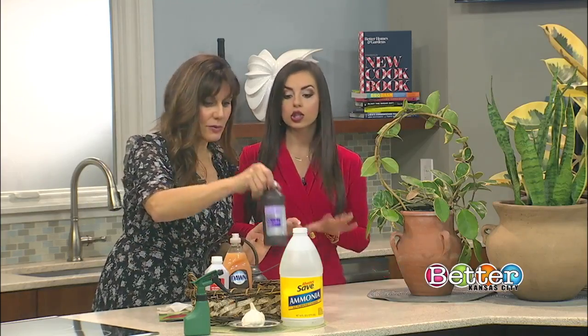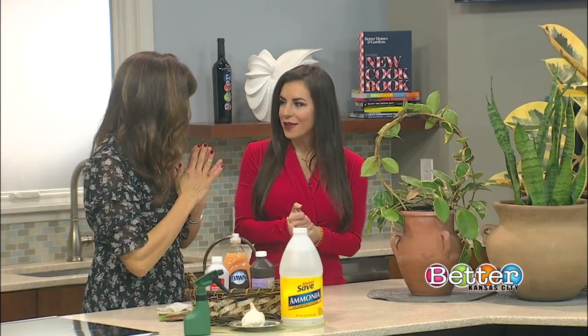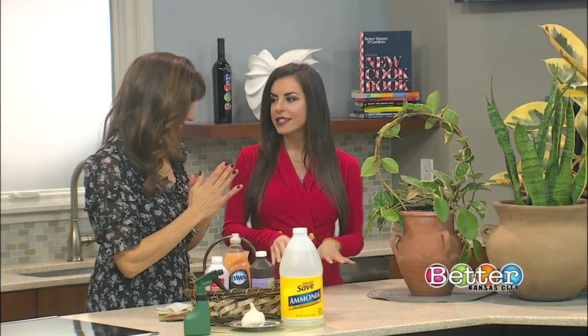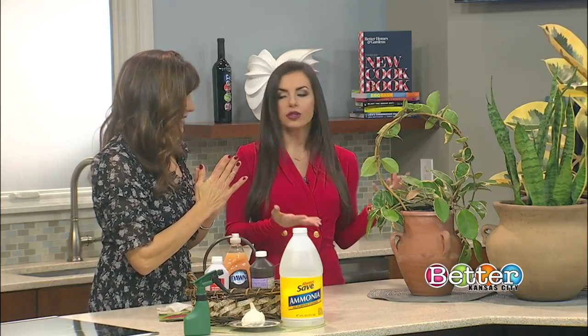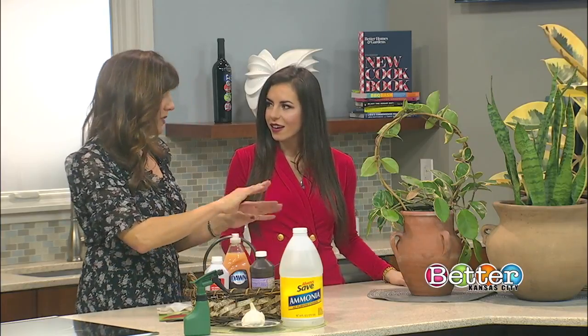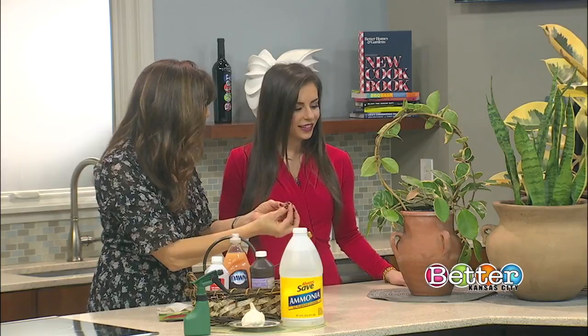Those are both such great tips. Now, how do you know if your plant has bugs? If your leaves turn yellow, that means too much water. If your leaves are drying up, that means not enough water. But if your leaves are kind of crinkling, that typically means bugs.